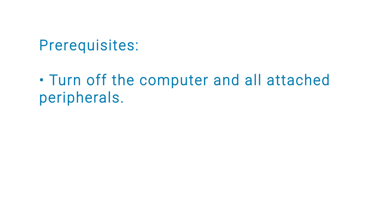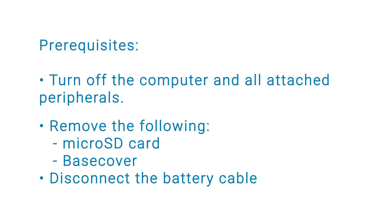Before you begin, ensure that you turn off your computer and all attached peripherals, remove the microSD card and base cover, and disconnect the battery cable.